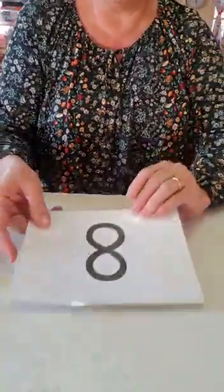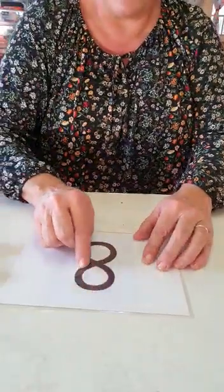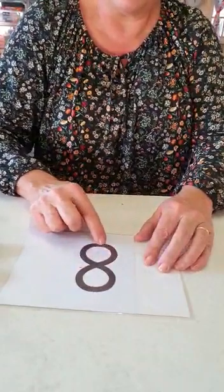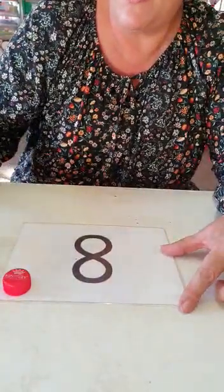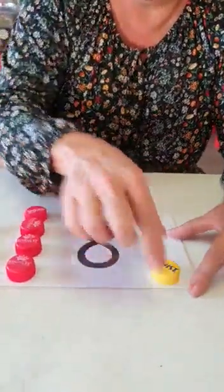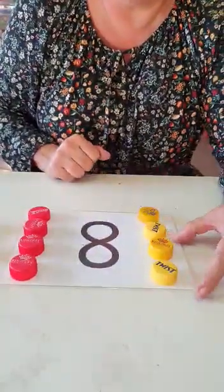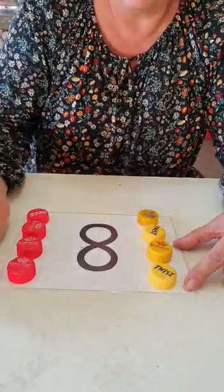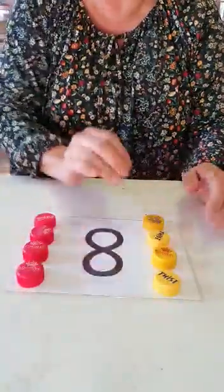Your last number is number eight. Number eight starts at the top, goes all the way round and ends — makes an S, and then you close the S to make your eight. Let's count eight tokens — count with me: one, two, three, four, five, six, seven, eight. And just for fun I did four red ones and four yellow ones — four and four makes eight.